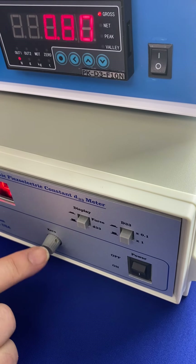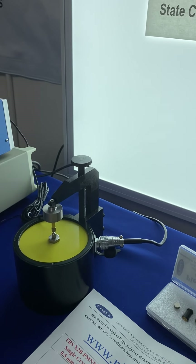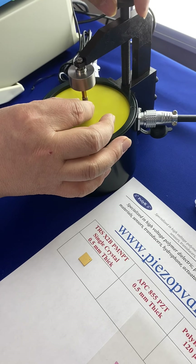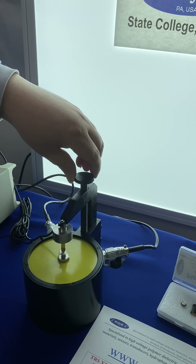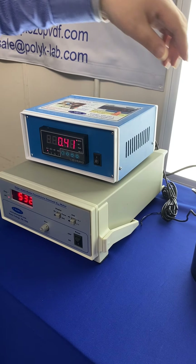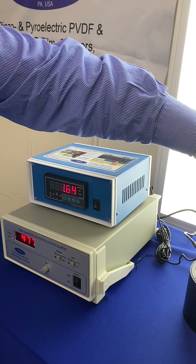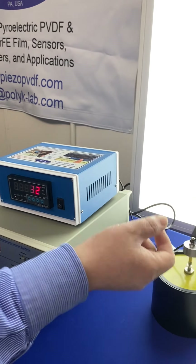Next, let's measure a normal piece of ceramic — this is APC 855, a 0.5 millimeter disc with silver electrode. I do the same thing and reduce the force a little bit. At very low force it reads about 530 picocoulombs per Newton, which is much lower than the single crystal. If I increase the force, you can see the D33 reducing — it continues to reduce.